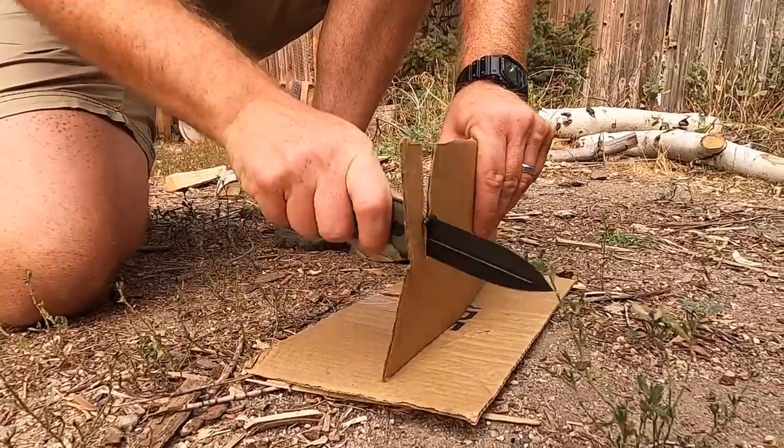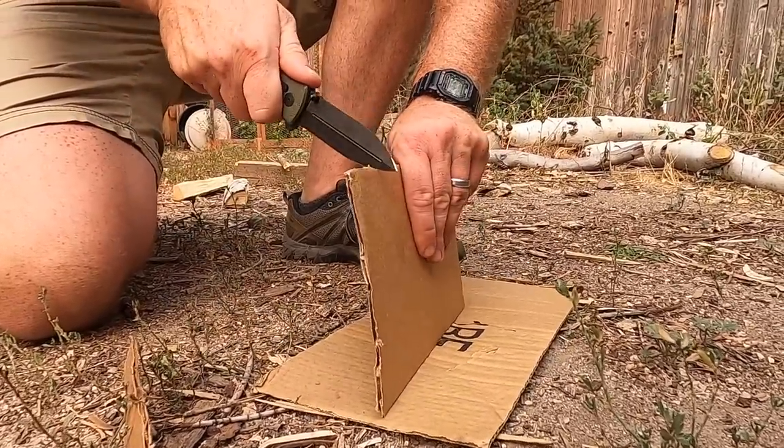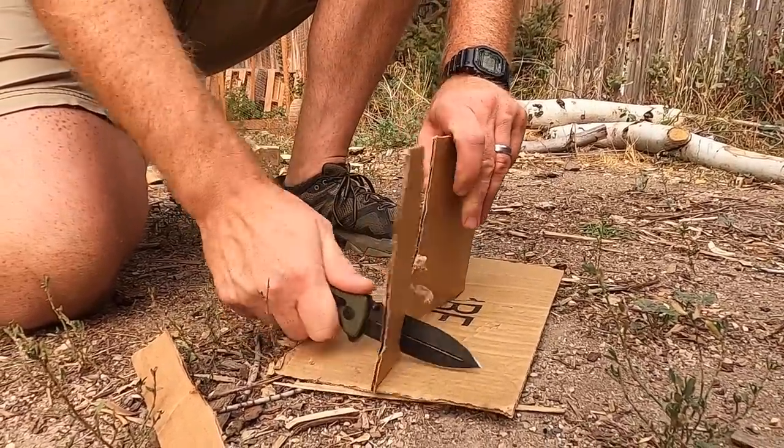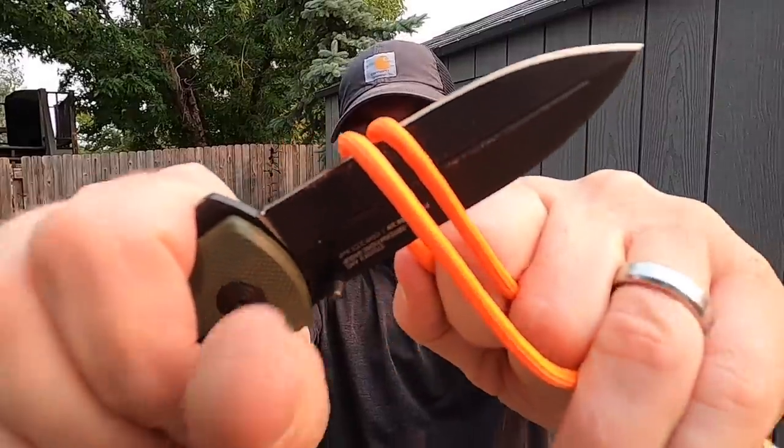That's because of that short saber grind. The relief edge is good, but it just had a really difficult time going through hemp rope, and it fouled up a lot on cardboard. The rest of the materials — paracord, seatbelt — totally fine. And for piercing and stabbing, it's going to be phenomenal. But for me, I'm more of a general utility guy. Outside of using this as a self-defense tool, I probably wouldn't connect with a dagger design for everyday carry. You may be completely different, and if you're trained and know what you're doing, this definitely has a lot of capability in that realm.